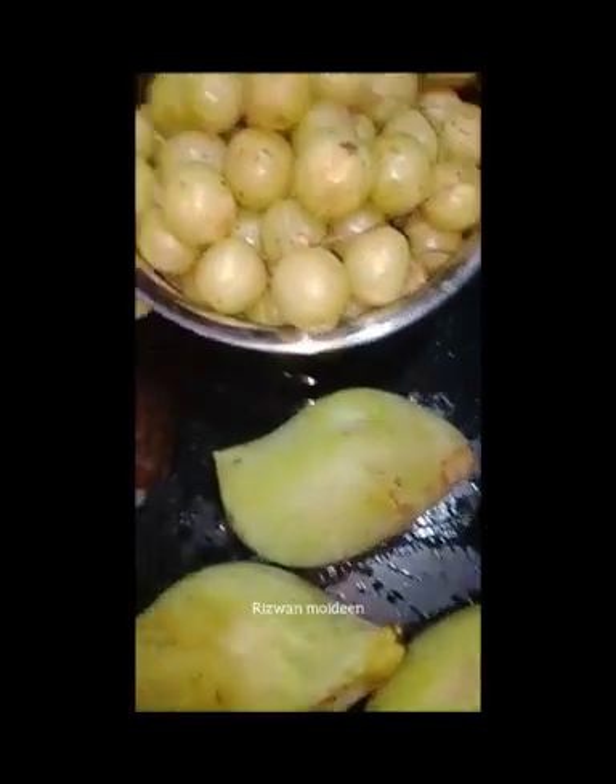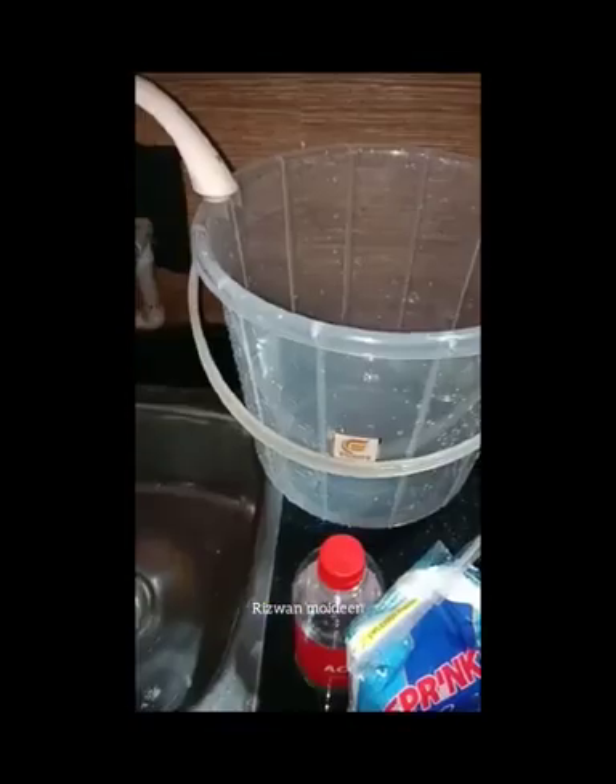I buy three items: a log, fish, and a bag. I use them all as well. I have a bucket and I will add a bucket.